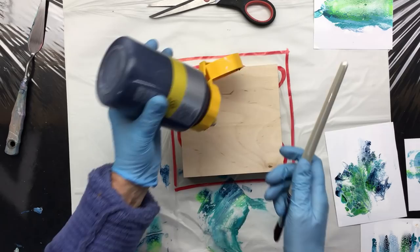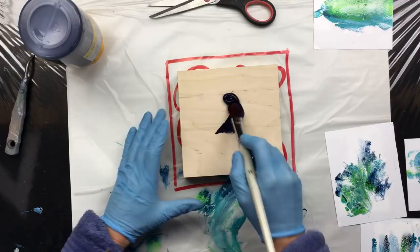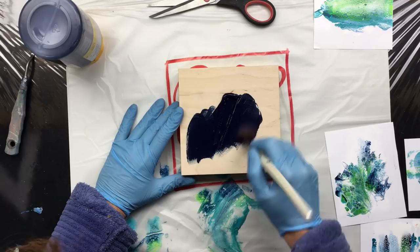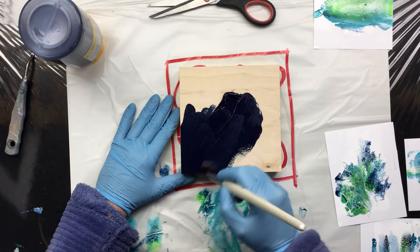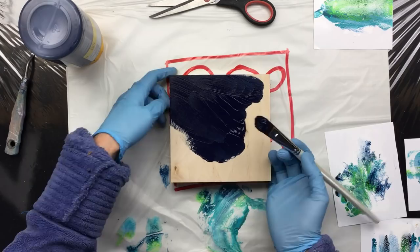For the color I have chosen Prussian blue because I like the really nice dark color of it, and I also have Prussian blue in the swipes, so it's gonna bring that color up and give it some really nice contrast. That's what I'm going for.